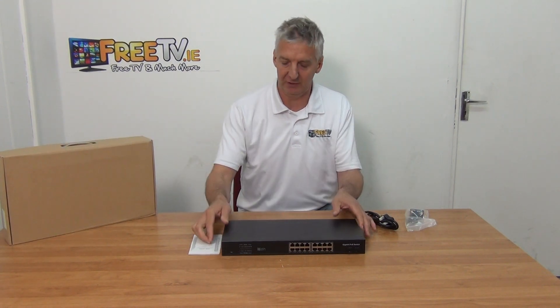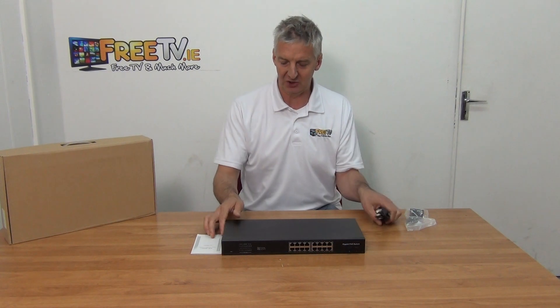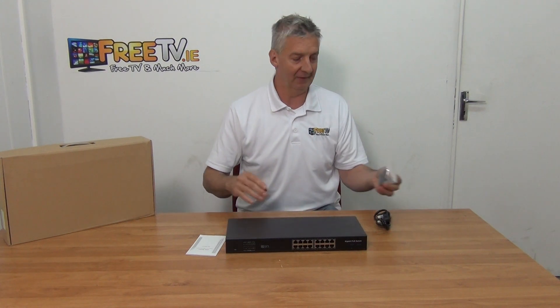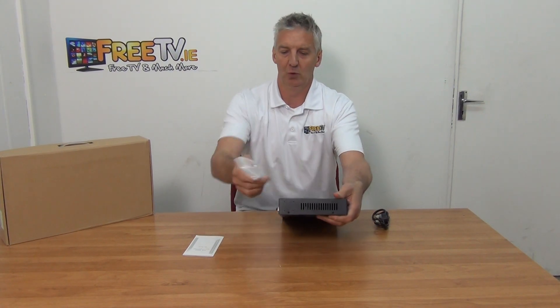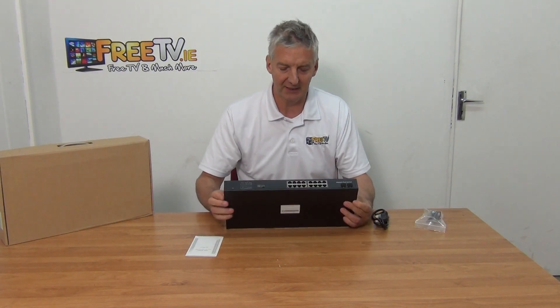It comes in this outer box and is available with free delivery. It comes with a three-pin plug that hardwires directly into the back. It can be rack-mounted on a 19-inch rack — you can see the little brackets which screw onto the end sections, with four holes on each end.